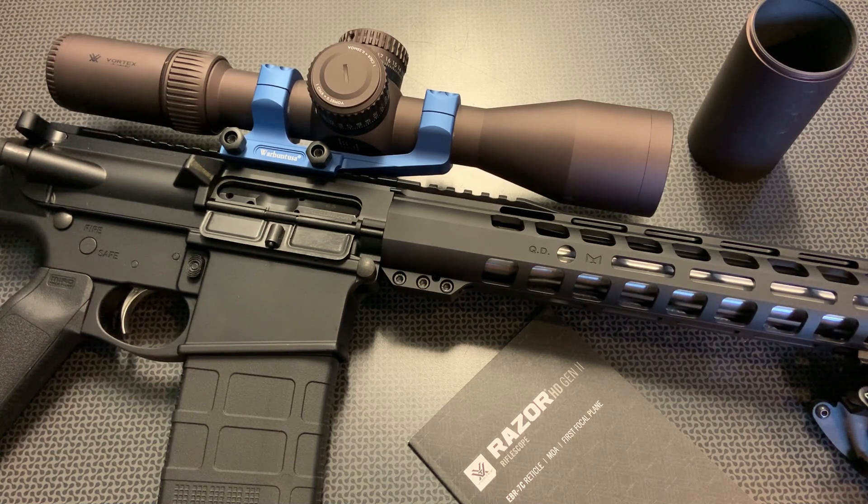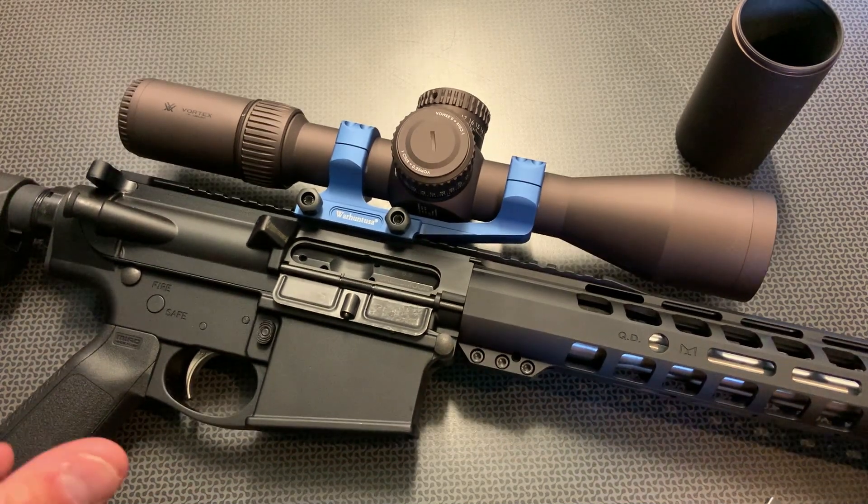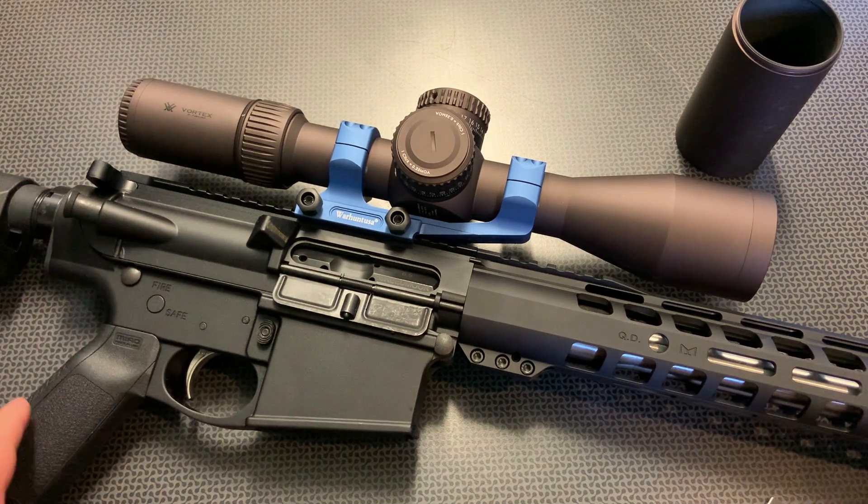I'm going to talk about the specs and features, the overall performance down at the range, as well as the overall build quality to help you determine whether the scope is right for you or not. And if this is just way out of your price range, definitely take a look at my channel — I review a lot of other budget scopes. I have the MOA version, and currently that one is back-ordered, but the MRAD version is in extended back-order, so take that into consideration.